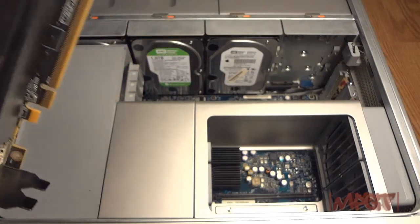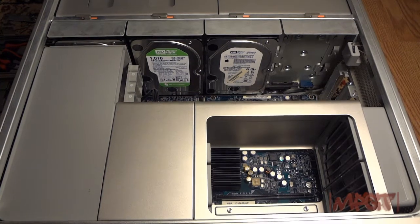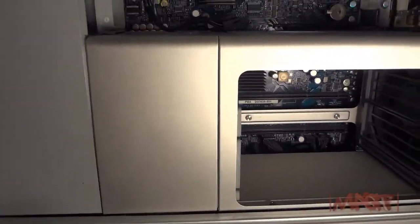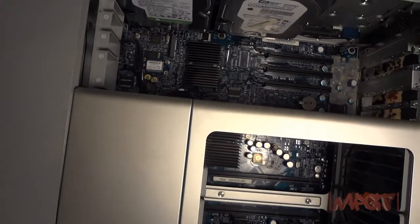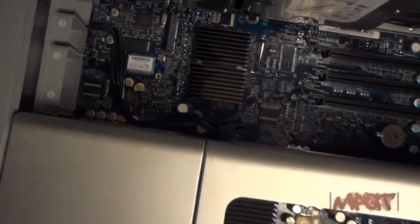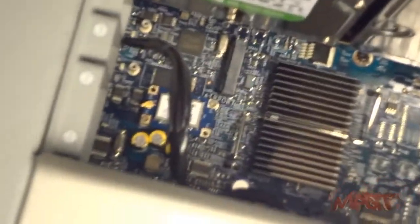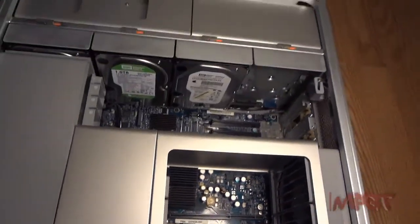It's kind of dusty — I'm going to actually clean all this stuff out before I put it back in. As you can see, I really don't have much dust in there per se. The dust is probably going to be where the heat sinks are.